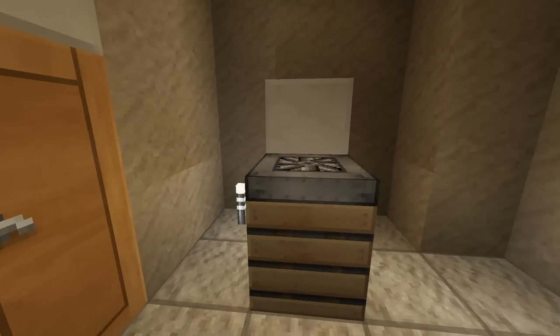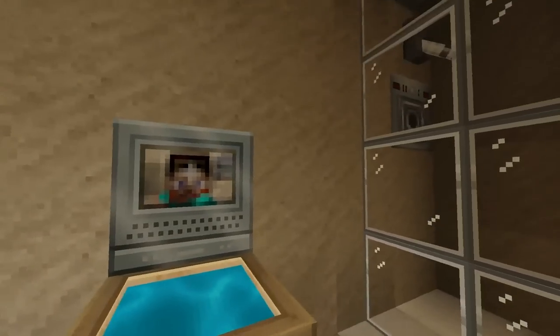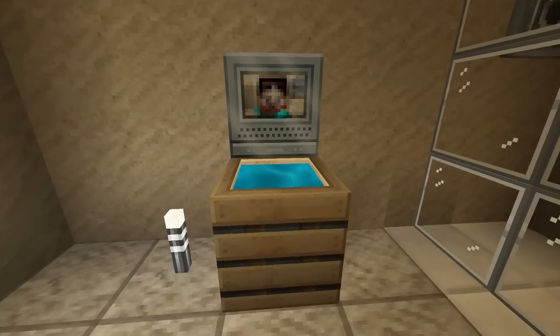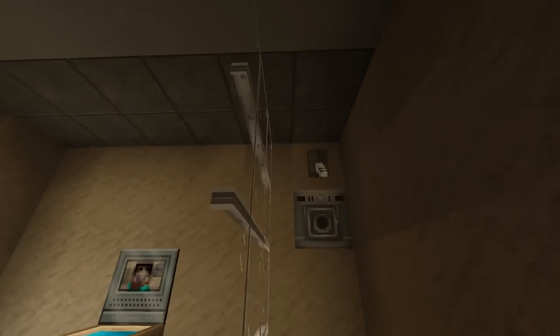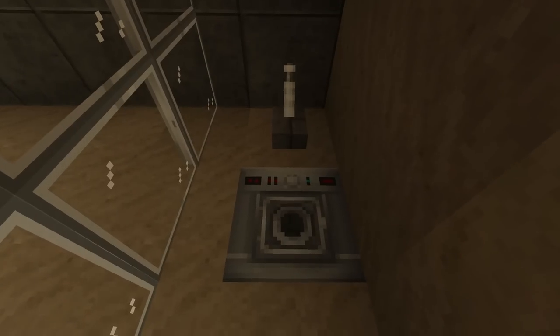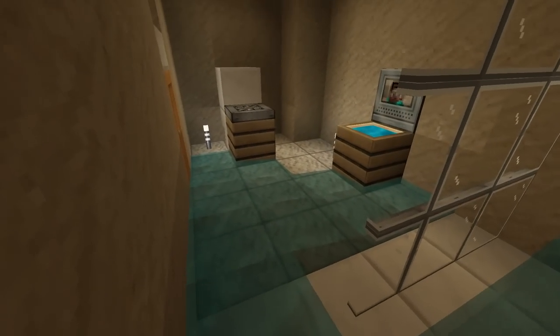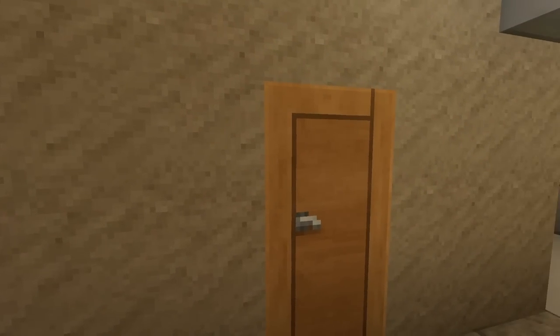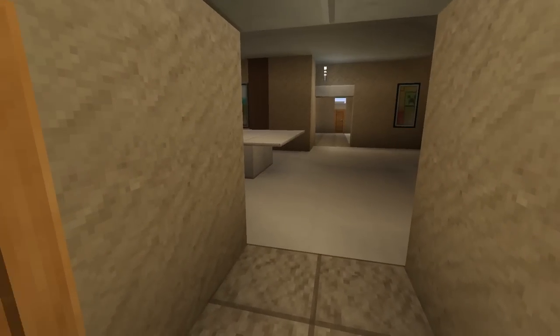Next we have FaZe Rug's bathroom. This is the toilet right there, this is the sink, and this is also supposed to be a mirror — not just a poster. This is his shower right here where he could take a shower. The water came out and went throughout the whole bathroom! I turned it off. I know he has a door here but I've never seen what's behind it, so I just left it as a door.